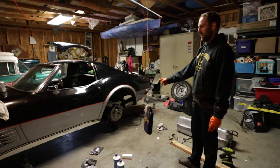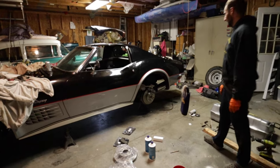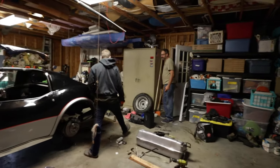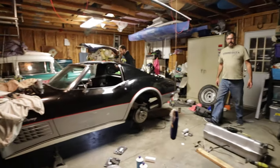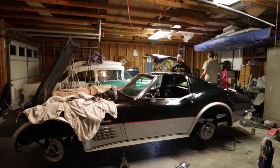New gas tank, new brakes. There's a guy right there — he's the one that's gonna get it running. Piece of cake, man. Another ten minutes and we'll be on the road.